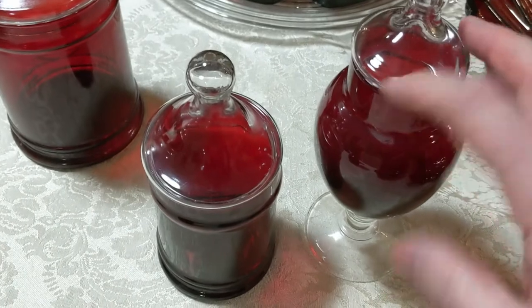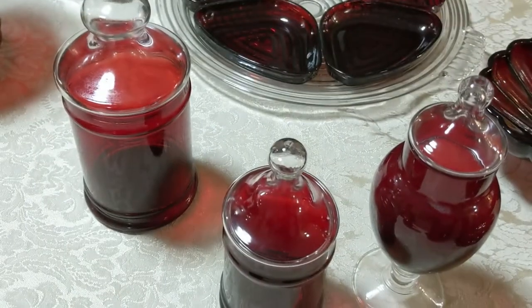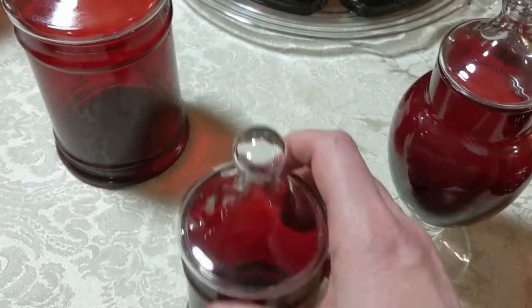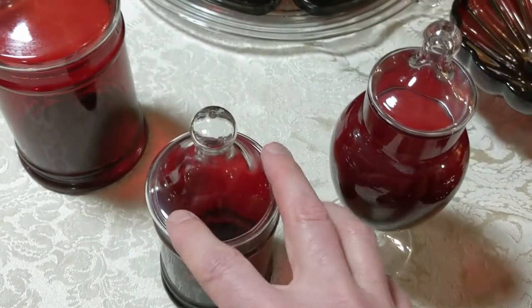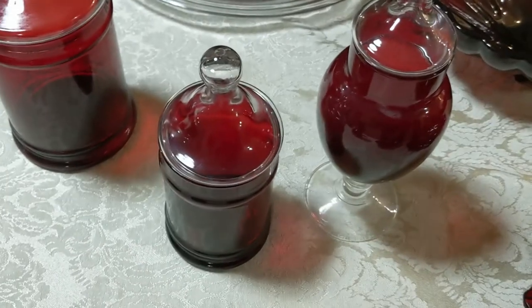I showed you this apothecary jar — the footed one — but actually I have three different apothecary jars. They're all mixed clear and ruby. There's this larger one, a smaller version of that with the same straight sides, and then of course the footed one that I showed you already.